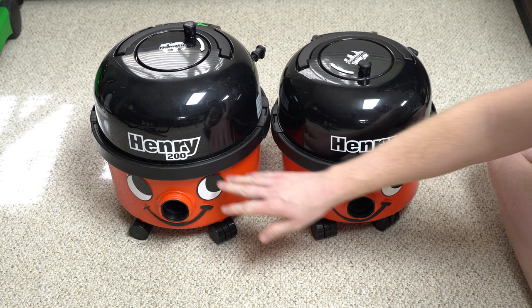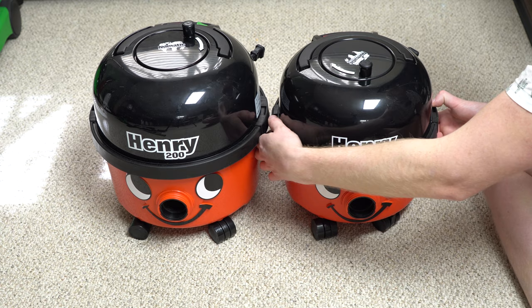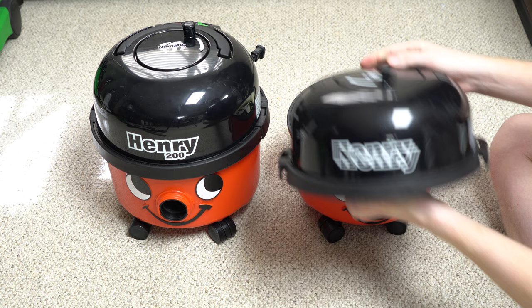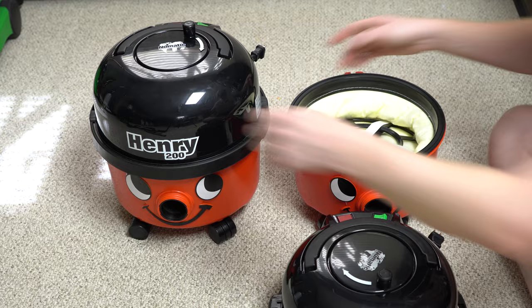They're obviously brothers and they both have smiling faces — you can take the faces off if you want, however if you run your Henry without the face, I do think you might need a psychological evaluation. They both have the motor in the hat portion, and there's a bumper around both of them. Let's get to some of the differences as we pull their hats off.